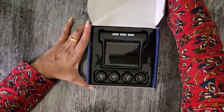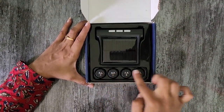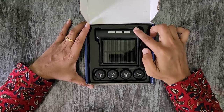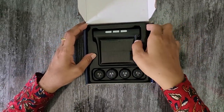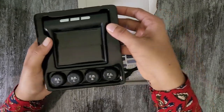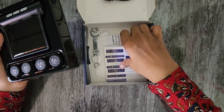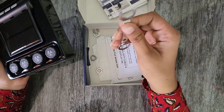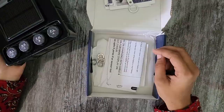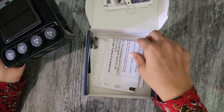This comes with 4 sensors. There is a display, a key, a charging wire, a user manual, and a spanner.